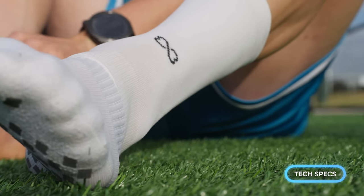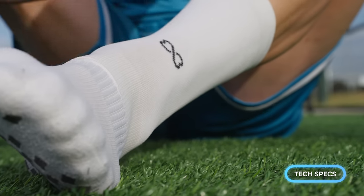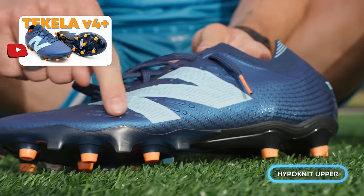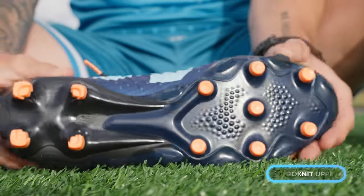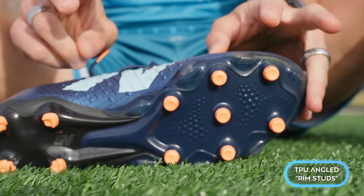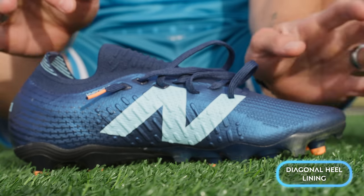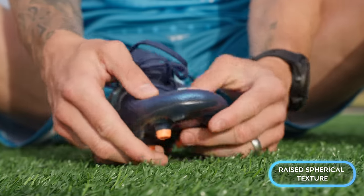The Tekela V4 Plus is a fully hypo knit upper with some new textured materials. I'll reference my original review several times throughout this video. You've got new texturing on the lateral and medial side, the same really nice and unique sole plate with those bladed TPU studs — or what they call 'rim studs' — on the edge of that sole plate. There are also a couple of improvements including the weave of the hypo knit and some texturing on the forefoot.